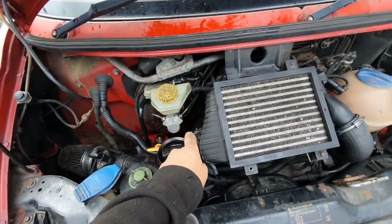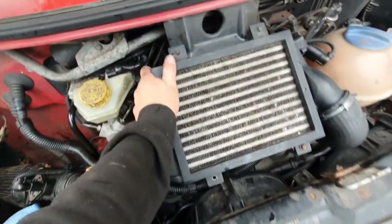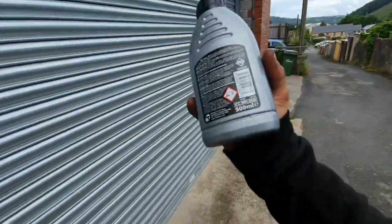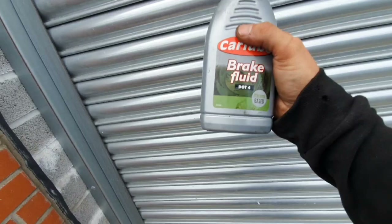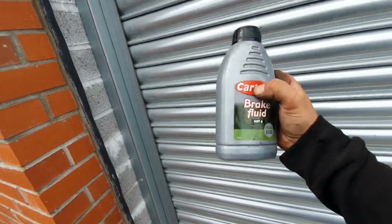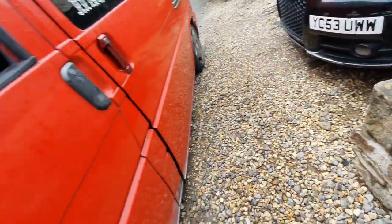Everything's all back together again, all the wheels are nice and tight, I've even put all my tools away — I'm that confident the brakes are going to work. Handbrake off — it actually works! In fact these are probably the best my brakes have ever felt. And that is how you do a brake master cylinder on a VW T4 — not actually that difficult, just more messy. Top tip: take the intercooler out because that definitely helps. In case you were wondering, this was the container I was filling the brake fluid into — it's about just over halfway, that's how much I bled in total.